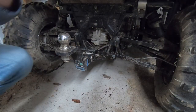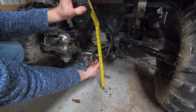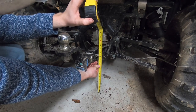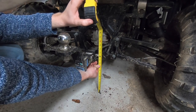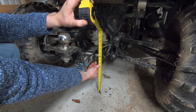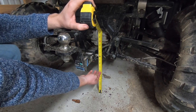Let's see how much extra ground clearance that gave us. Now we are at about 11 inches and an eighth, so we almost gained a full inch of ground clearance. I'm not sure how much extra bed capacity we got, but we'll find out shortly because we're going to be doing some firewood this weekend.